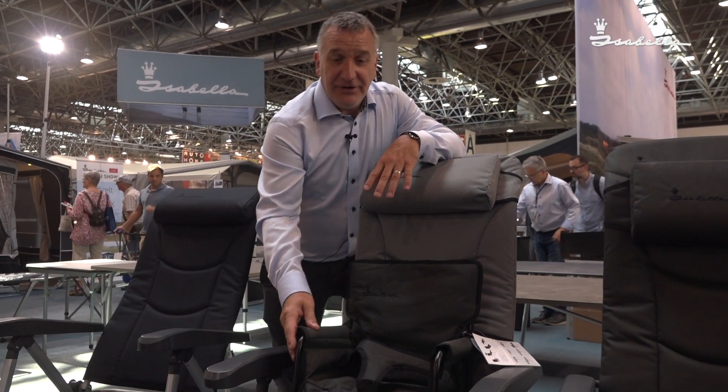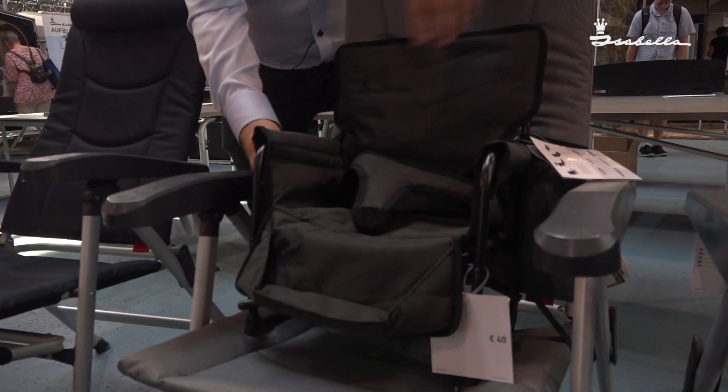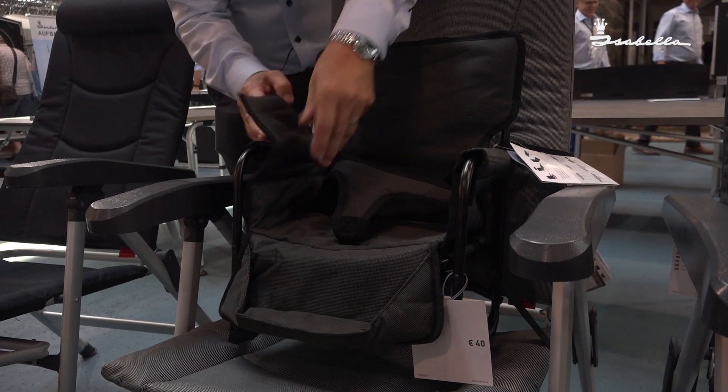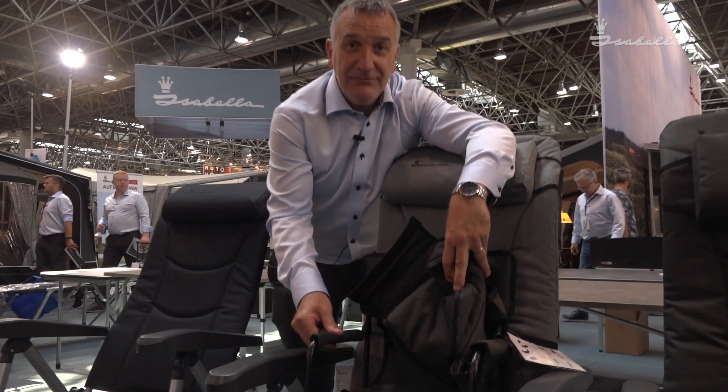Perfect for your grandchild or your children, and when they grow up a little bit older, you can take this cover off, and then you've got perfect directors chairs for when they grow up.